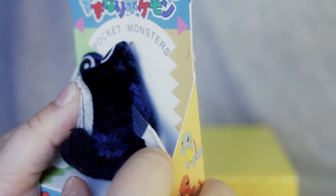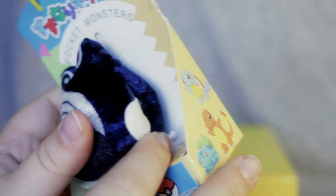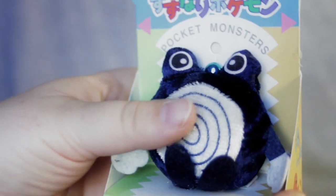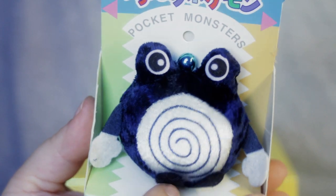And if we can finagle out his tush tag, it is the same tush tag as Pikachu. He's very cute. And again, he's soft up top, beans on the bottom. They're very cute little plush. They're very unique looking.